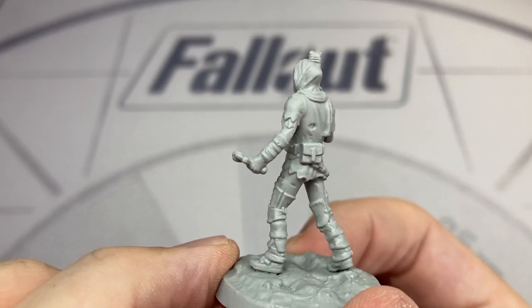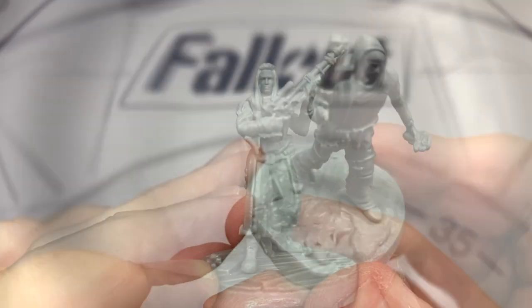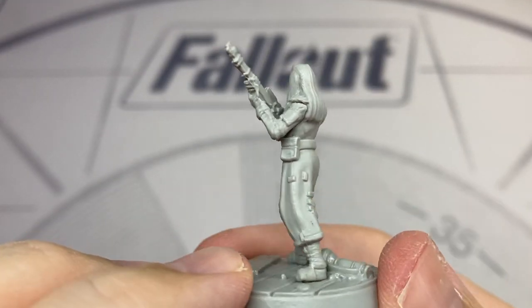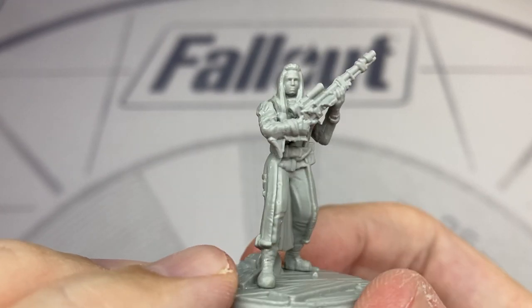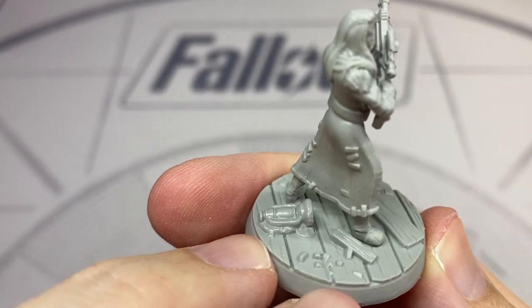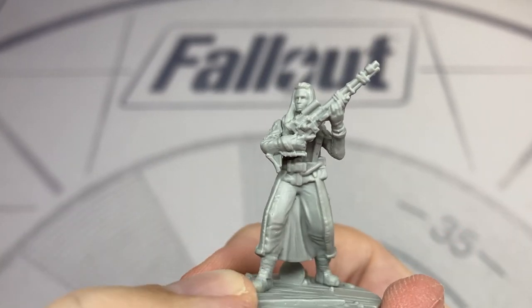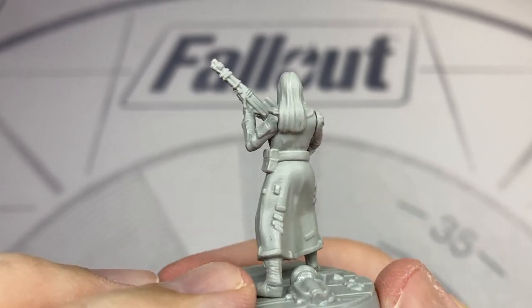This Settler outfit is very common in the game and I think it's represented very well here from Modiphius. We have another generic Settler in an outfit that's accurate to the game. Judging by the type of scope and magazine, I think this is intended to be a pipe rifle. On the base we have what looks to be a wooden floor piece with the nice touch of an oil lamp knocked over on the side.